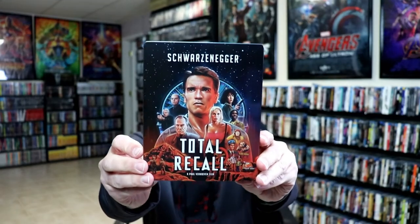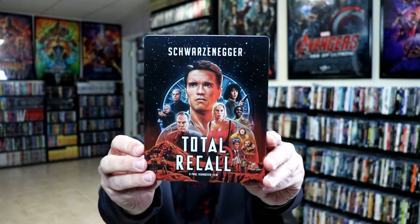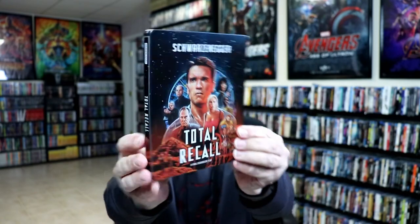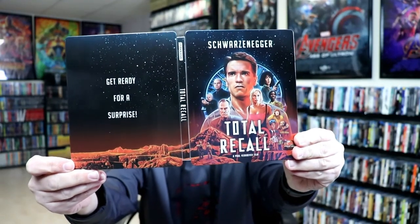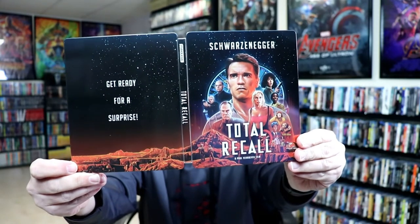Okay, we've got the wrapper off and the J-Card removed. Here's the front of the steelbook — really nice image. And here's the back. And we open it up, and here it is, front and back with the spine. Really nice image.